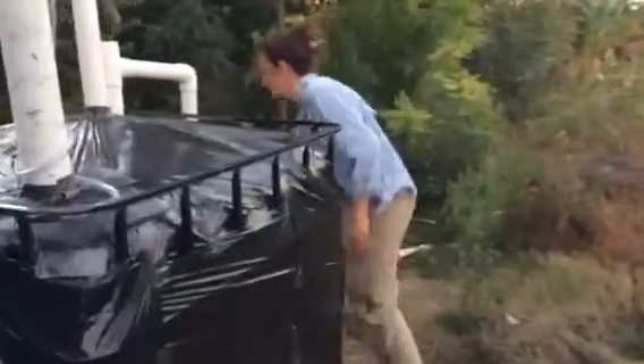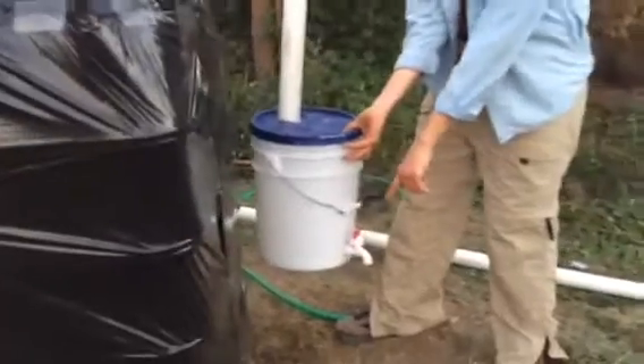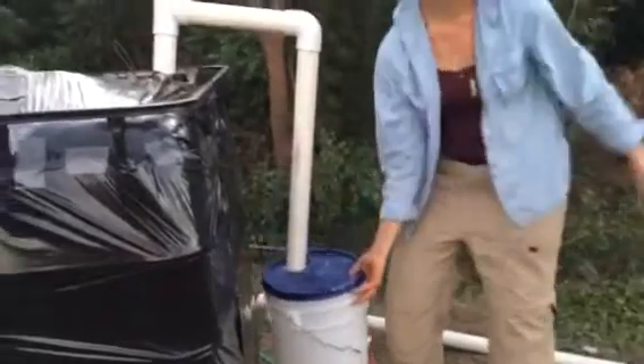Around the back here, you will see we have a bucket with a spigot that attaches down here so that we can collect our compost tea that's coming out from the overflow to go on to our beautiful garden, which is going to help us with soil restoration.